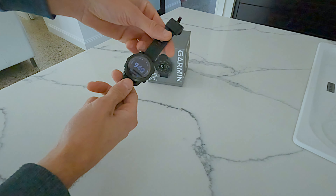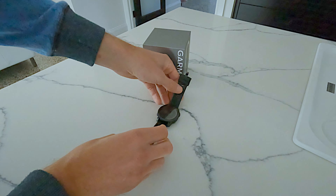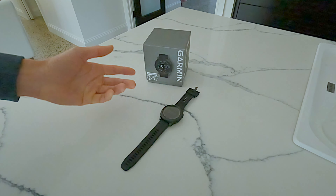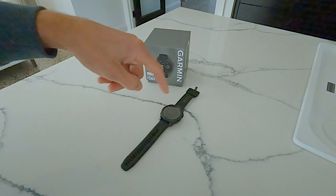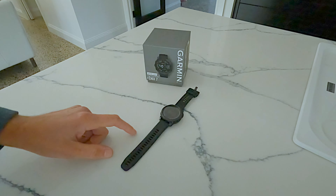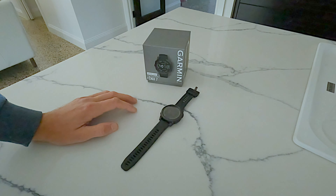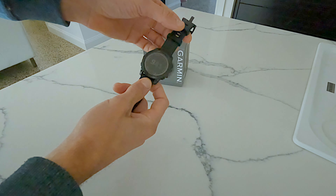It lasts at least two weeks. By default it records in a smart GPS mode, which varies the data point interval anywhere from one to ten seconds based on your speed. You can override that and set it to record every one second manually, and even then you'll get probably at least two weeks of solid activity recording on GPS and still have battery left.